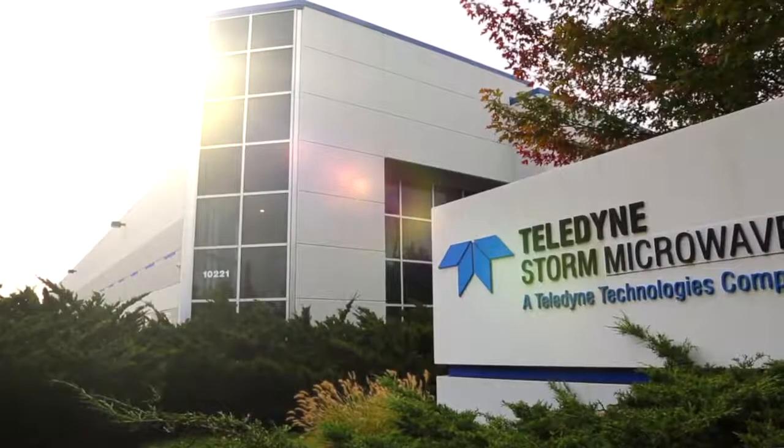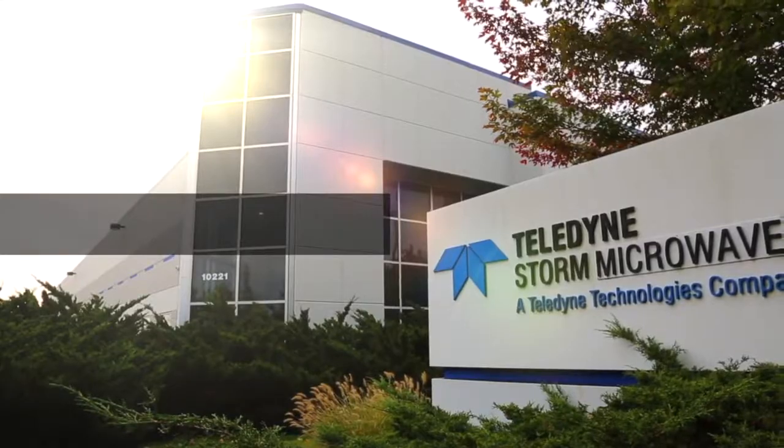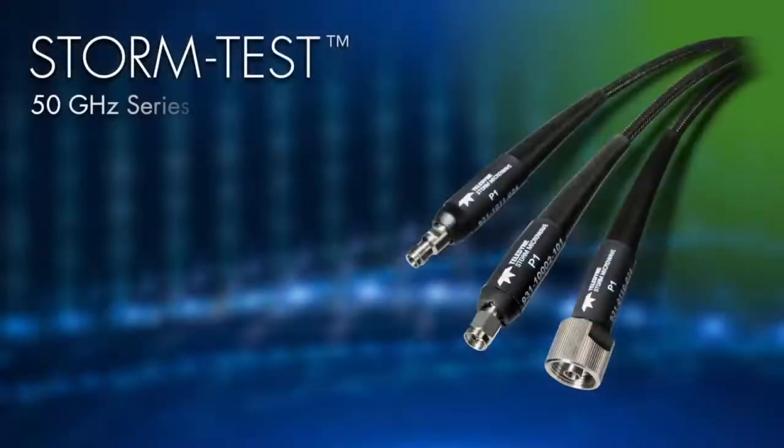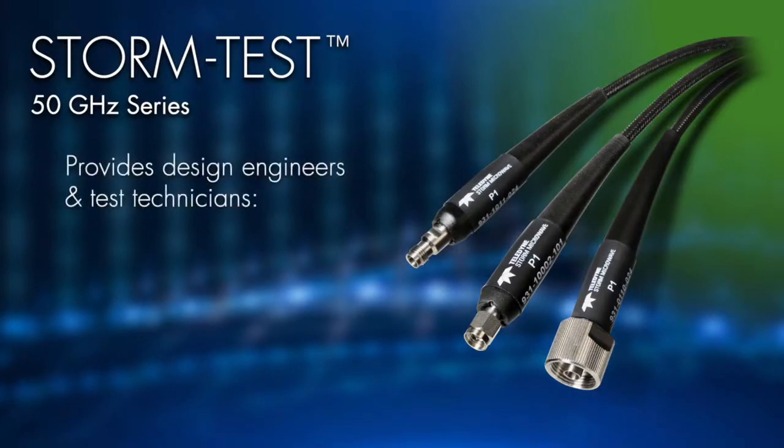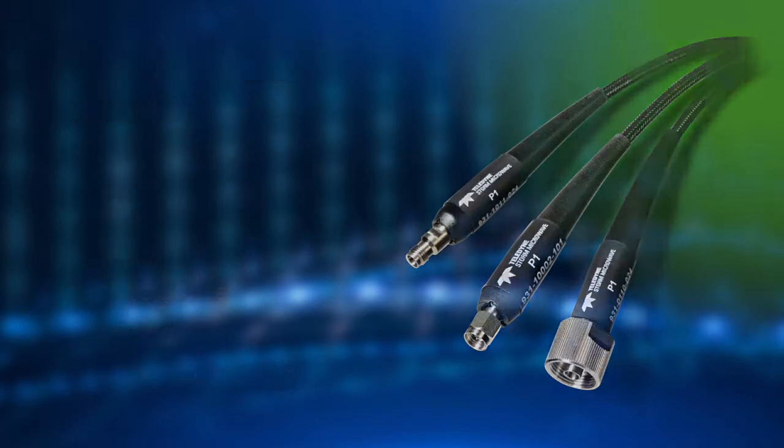Welcome to another exciting product overview from Teledyne Storm Microwave. Today we'd like to share with you our new StormTest 50 GHz series cable. The ST50 provides design engineers and test technicians a low-loss, phase-stable and reliable test and measurement option, but also delivers robustness one would expect when used in lab or production environments.